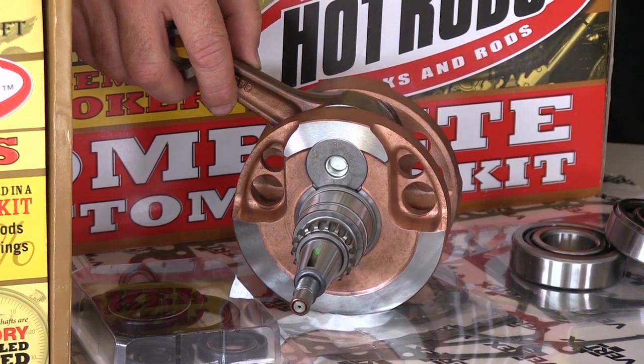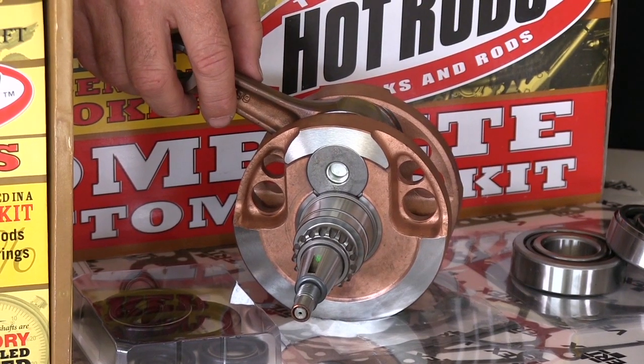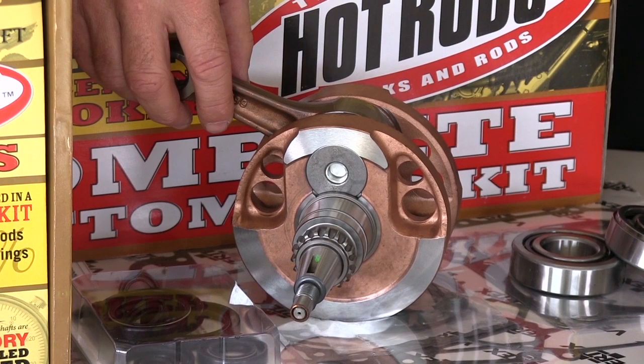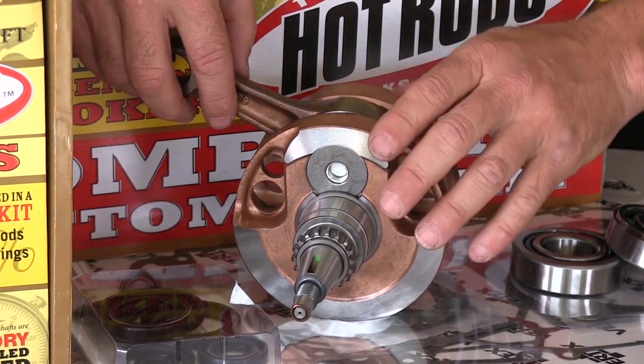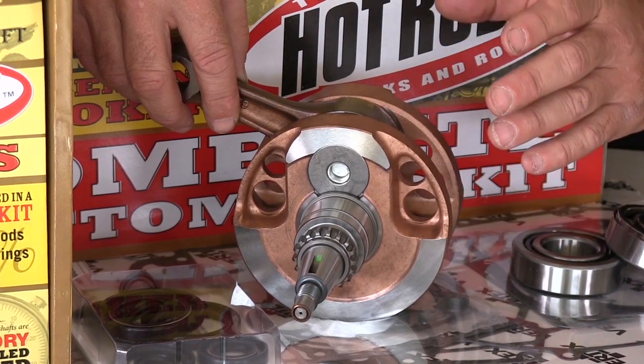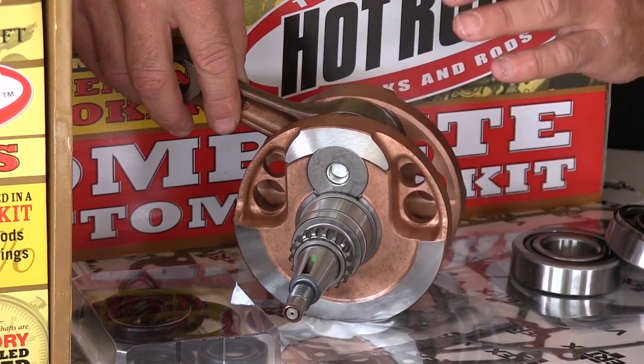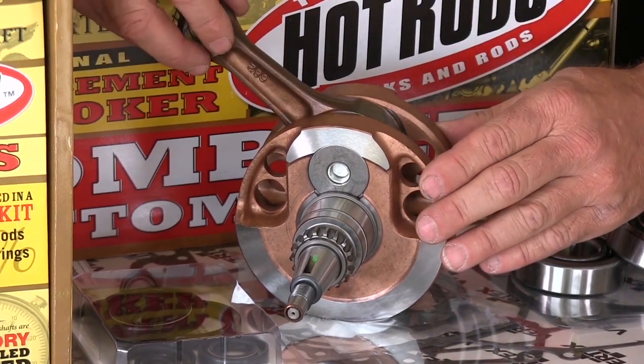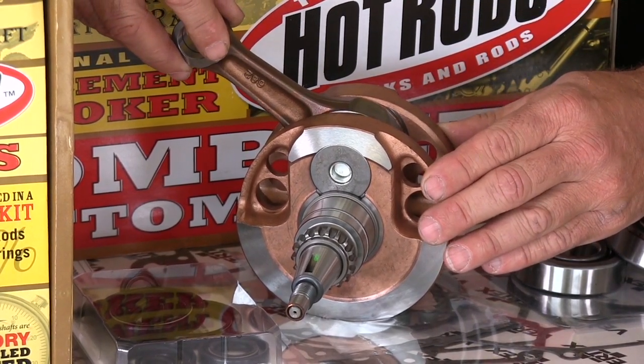Our stroker bottom end kits are a great kit. For the two-strokes, a lot more work is required, so you need to get with your engine builder to make sure you know what you're doing to get it completed correctly. With the current four-strokes — all the current 250s and 450 dirt bikes and so forth — they're pretty much drop-in kits, and you can run whatever piston you want in combination with the kit.